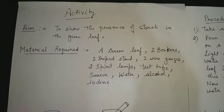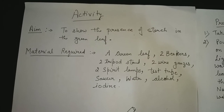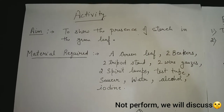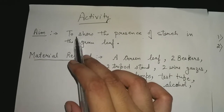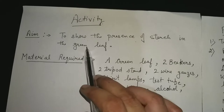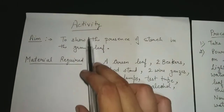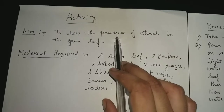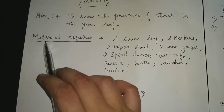Vaheguru Ji Ka Khalsa, Vaheguru Ji Ki Fateh. Dear students, today we will perform an activity. Our aim is to show the presence of starch in the green leaf. We all know that starch is present in the green leaves, so in this activity we will demonstrate that.